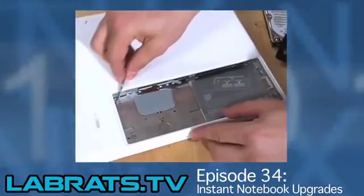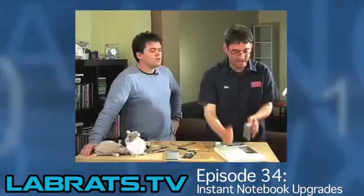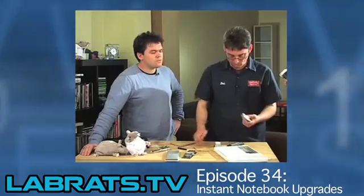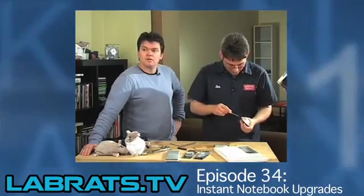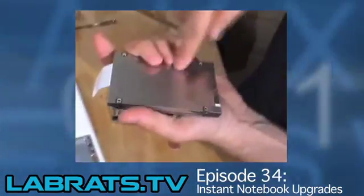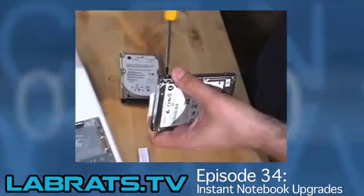Now the Mac — depending on which version you have — it's a little bit more involved. I've got a MacBook Pro. This is pre-unibody. Back in the day, I swapped the hard drive out on my old white MacBook, and I did that and the RAM in about seven minutes. I managed to do it in about seven minutes. This one's a bit more involved because it's not so simple — there are a lot of screws.